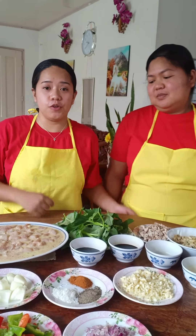First, for the menu, we have sweet and sour chicken. For this, we marinate it with flour, one whole egg, pinch of pepper, pinch of salt, and three cloves of garlic.